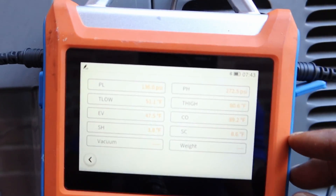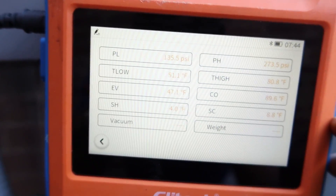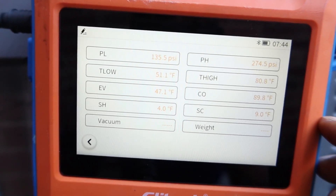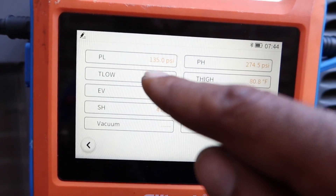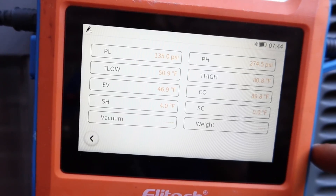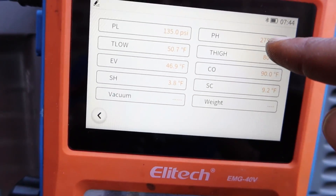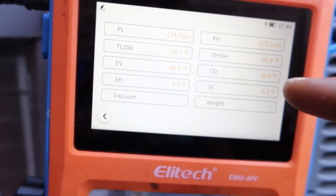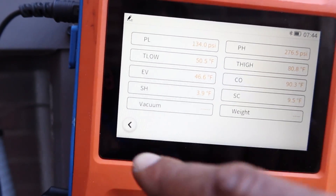In the basic view, as you can see, we've added parameters so you can see exactly your pressures on one screen. We've got 135 PSI on our suction side — you can do low side or high side port. 275 on my high side. All your dial data is on one screen.